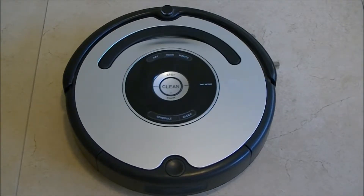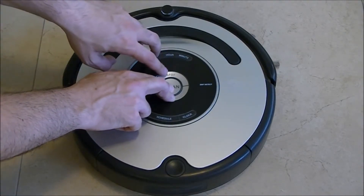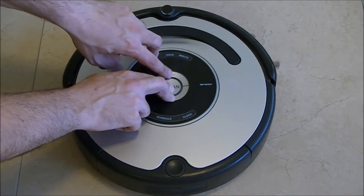Today we are going to learn how to test the Roomba 500 series auto-advance test. All you need to do is press the clean and top button and push the spot three times.